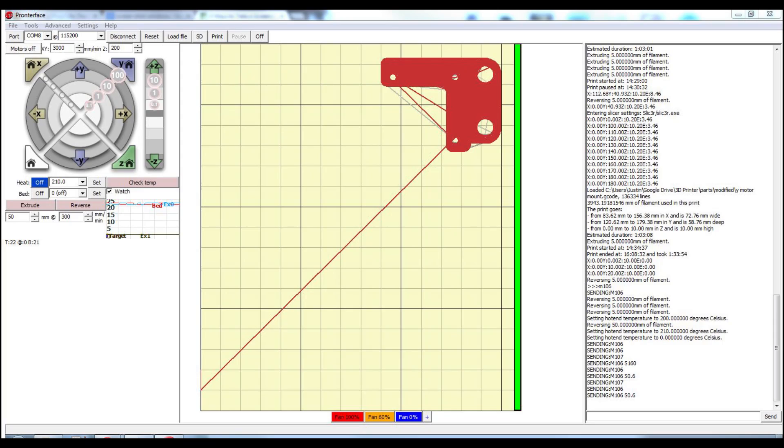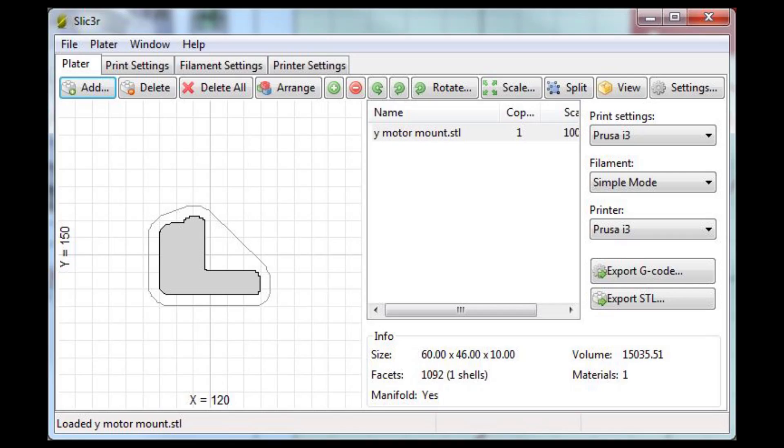Repetier Host did seem like a very nice, clean interface, but now I'm using Pronterface, which is pretty hardcore — it's pretty low-tech, the buttons are pretty simple. I'm going to show you guys hopefully a screenshot or a screen capture of that. But it works just the same — I can move the X, Y, and Z axes, change the extruder temperature, turn on fans and turn them off. It also has the slicer program built in, which is what I use to turn STL 3D models into the paths that the 3D printer extrudes.